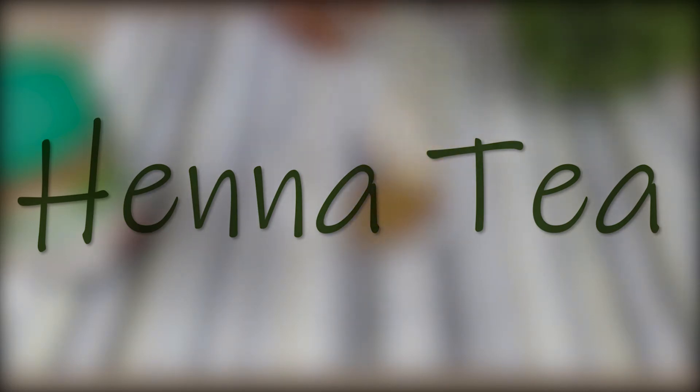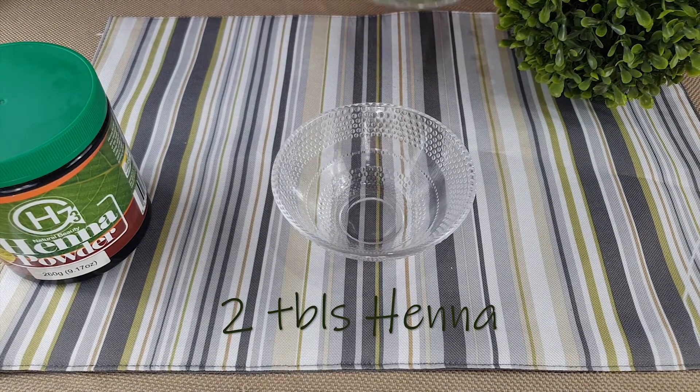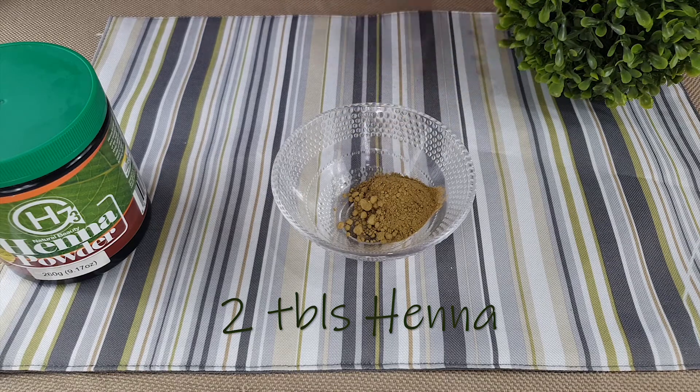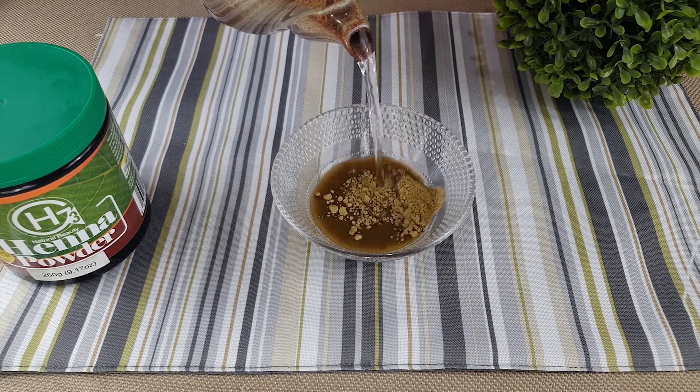Lastly is the henna hair tea. You will need 2 tablespoons of henna, 1 cup of water, and an essential oil. Use this tea as a hair refresher and ensure to moisturize afterwards.